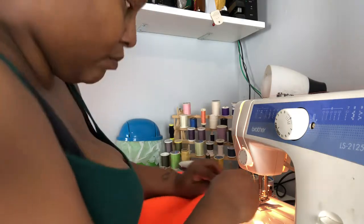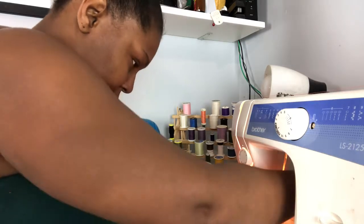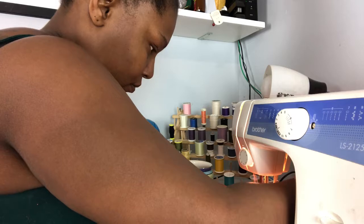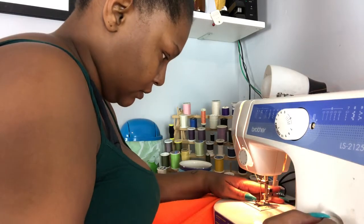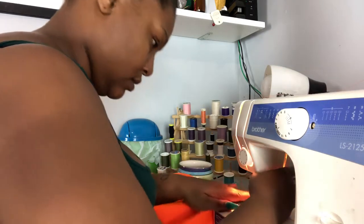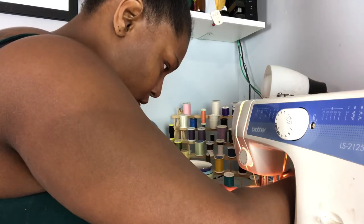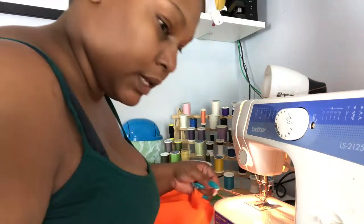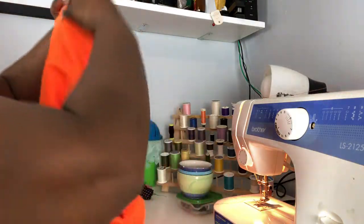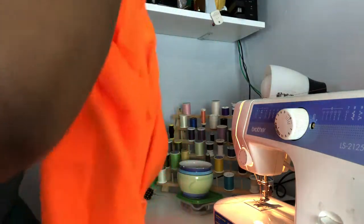I actually shortened it a lot more than I thought I was going to. I'm bringing my elastic in and locking it — that's pretty well locked in there because it wasn't going anywhere. Then I'm going to go ahead and stitch and close up my casing, and get a pin to hold it down.